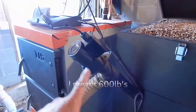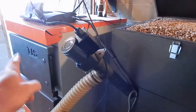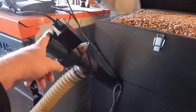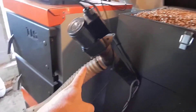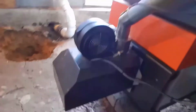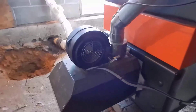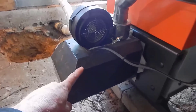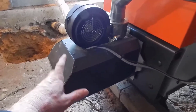This is the feeder motor right here. When the unit calls for fire to heat the water back up, it runs this motor, which feeds the pellets up this tube and they fall by gravity down to the burn chamber. And this is the fan — it blows air into the chamber.